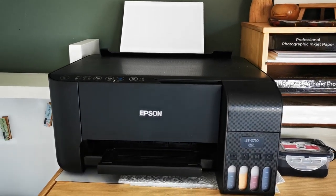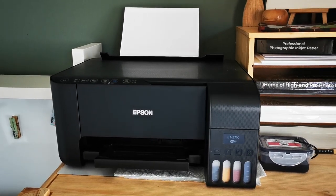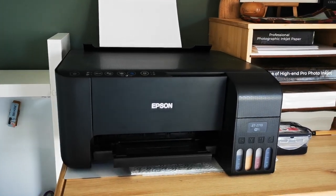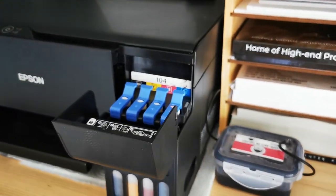My next printer is an EcoTank that I've converted into my sublimation printer - this is how I print and make my mugs. Sublimation takes a completely different type of ink, and the printer you buy for this must be brand new. You can't use an older printer that's had any other ink in it - it must be brand new with no other ink in the hoses or you'll have issues forever. Also, converting any printer to sublimation ink instantly voids the warranty, so please be aware of that.